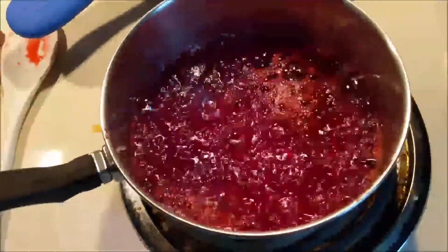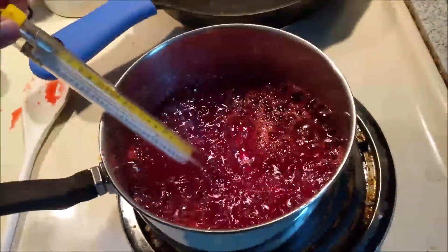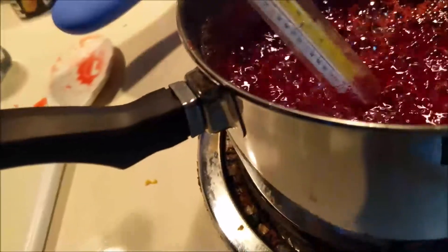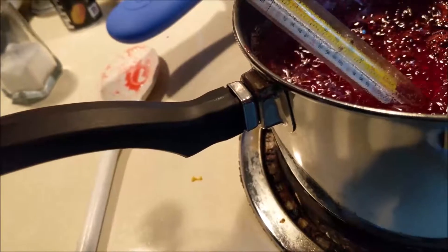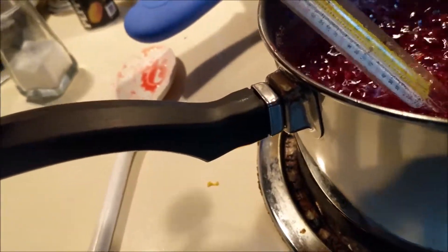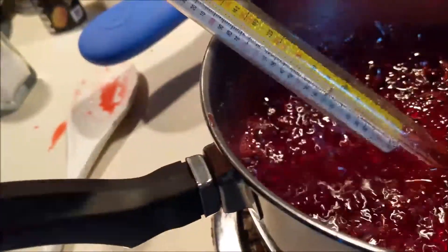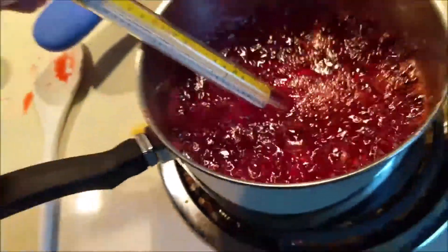Alright, so we got this boiling and we do have our candy thermometer, which is pretty cool because you need one. It needs to go up — way up though. Getting there.